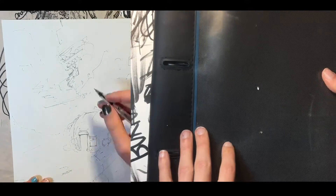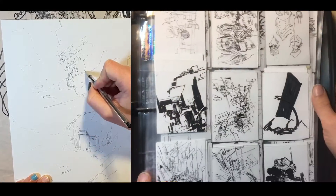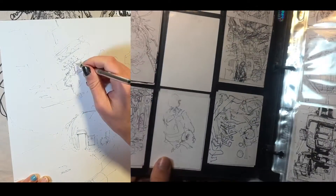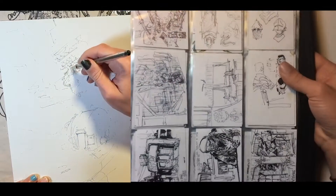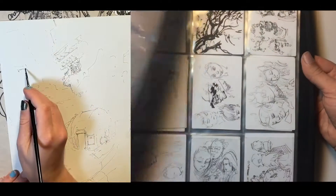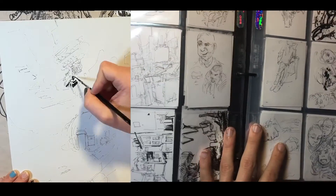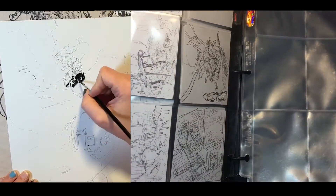I've recently been doodling on little pieces of playing card-size Bristol paper. The idea is I just kind of noodle around and mess around at really low stakes, just having fun. And then if I get something that I like, I can go ahead and turn it into an actual illustration. The idea behind this is that it's very, very low stakes, very low time investment.